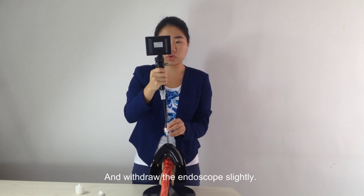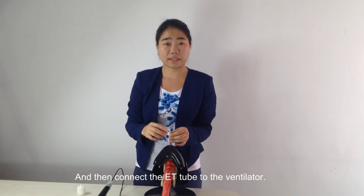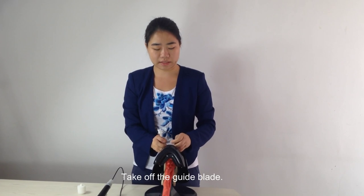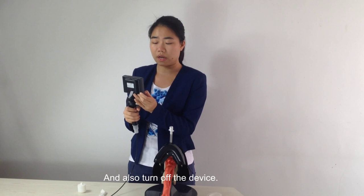Withdraw the endoscope slightly. Then connect the ET tube to the ventilator. Take off the guide braid, and turn off the device.